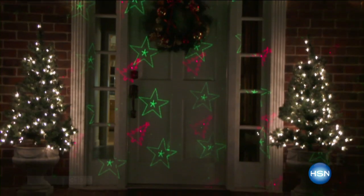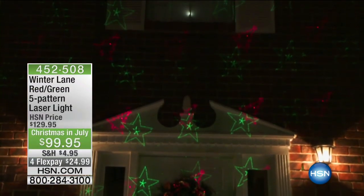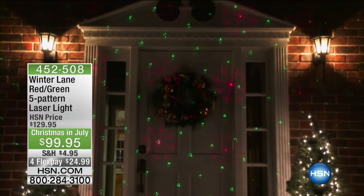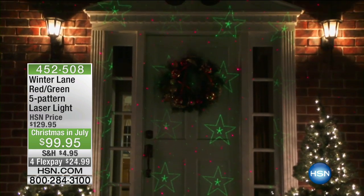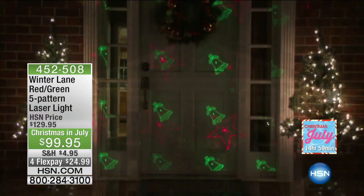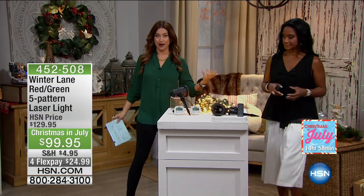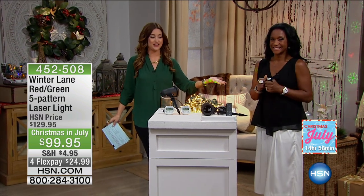This first item we have for you this morning I'm so excited about — this is my kind of decorating. I love being able to add so much illumination, so much festive beautiful light to your home simply by flipping a switch or pressing a button on your remote control. That's what you're going to be able to do thanks to the HSN exclusive Winter Lane. Alexandra Baker, our home BFF, is joining us.